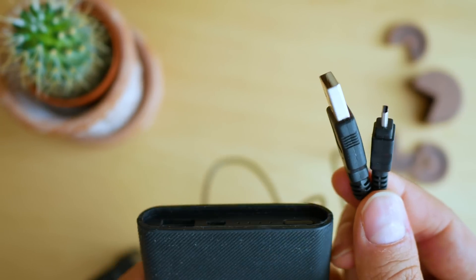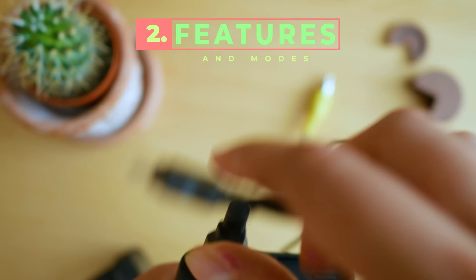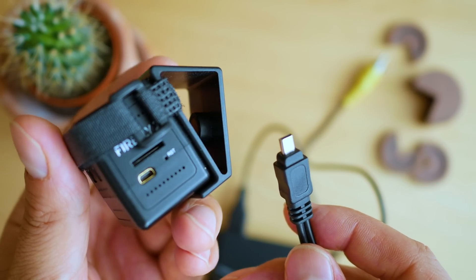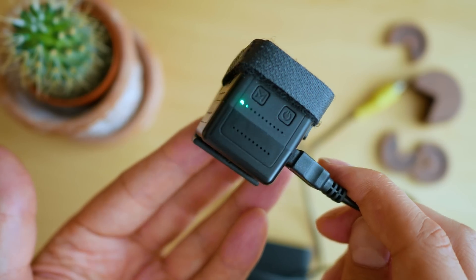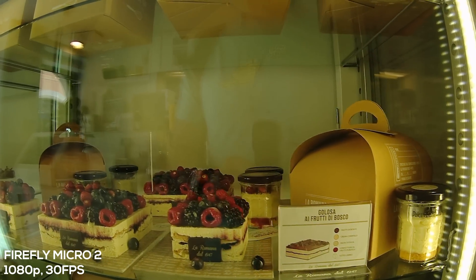Let's explore the most basic operation: charging, which happens using this cable connected to a USB power source. Nothing too difficult as a start, besides the lack of standard ports — this is not a micro USB port, although it partially looks like it. So you're bound to this cable if you want to charge or connect to a display.